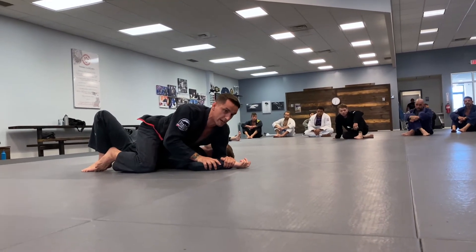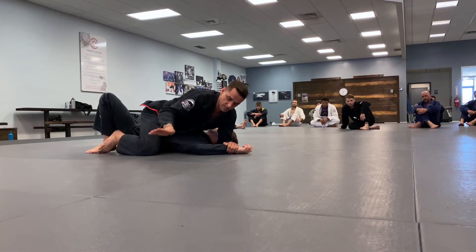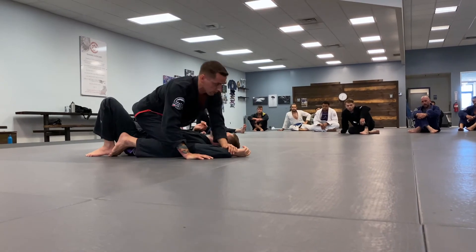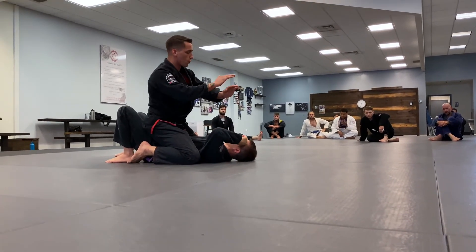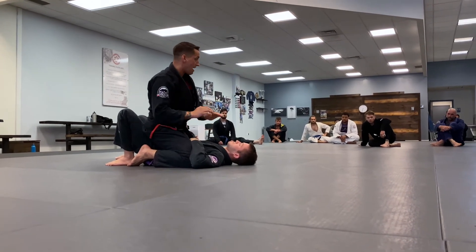I'm going to stretch it and drop my hip down. From this position, I tap the mat so the blade of my thumb can slide under the elbow, and I'm going to grip my own wrist. Once I grab my wrist, we have this recurring theme with figure four grips — torque your motorcycle grip: knuckles roll forward, wrists roll up into a hilt. It tightens down the lock.